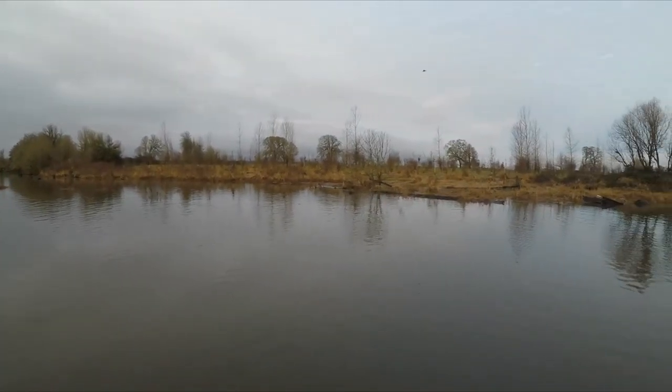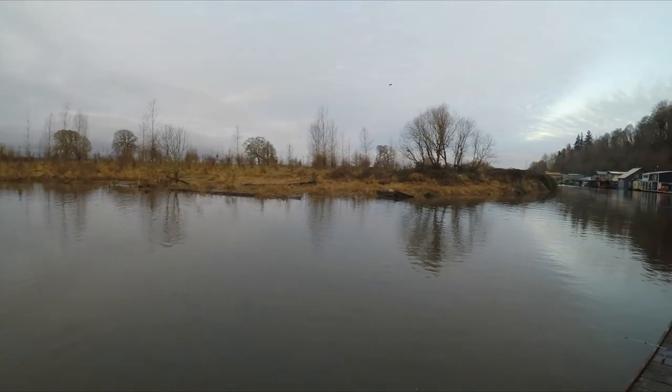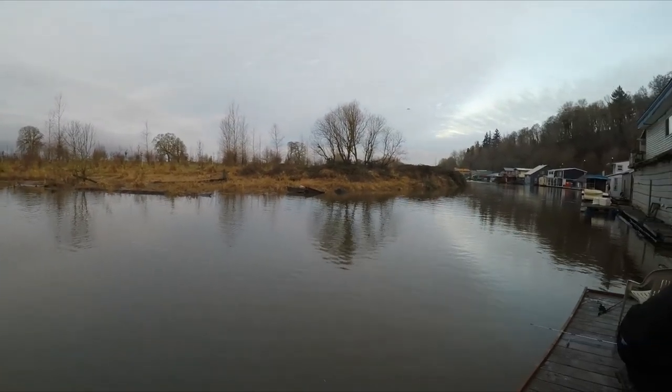So today we're here at Vancouver Lake River. Tide's going the right way so hopefully we get some fish.